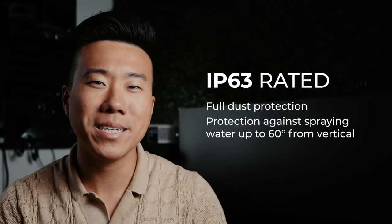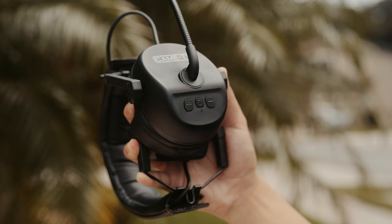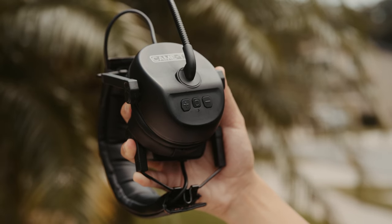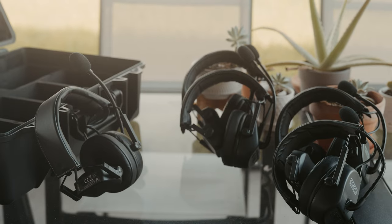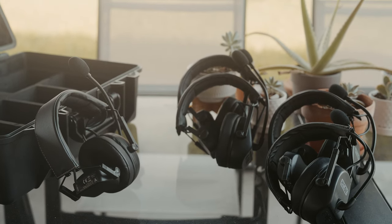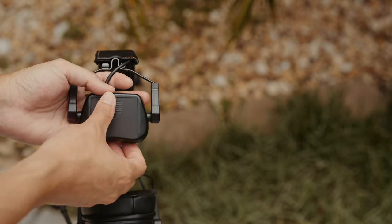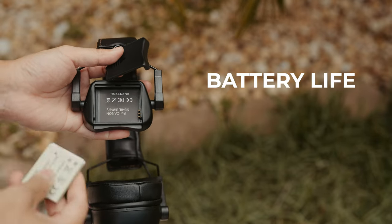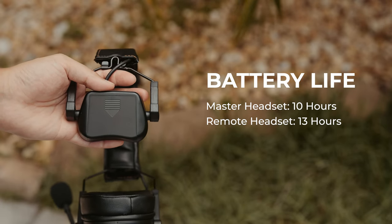They're bulkier than the HollyLand C1s, but that does have a few perks. It makes them a little bit more durable, and they're rated IP63 for dust and water resistance, meaning you're pretty well off in case you're shooting outdoors and it starts raining. The headsets are pretty straightforward — there's a power button with volume adjustments. You unmute the microphone by pulling down the microphone arm, and mute it by pushing the microphone arm back up. With a master headset, you can pair up to four remote headsets without the need for a hub, making it a versatile solution for a team of five or less. There's a compartment for a Canon NB6L battery, rated to run for 10 hours on the master headset and 13 hours on the remote headset — plenty for a full shooting day.